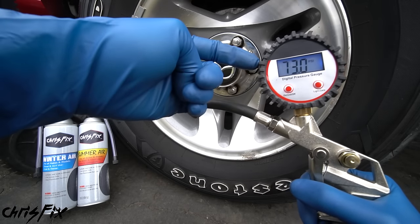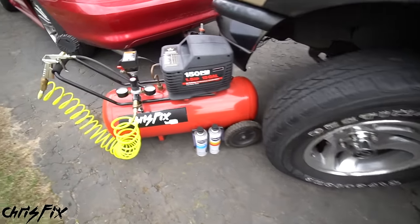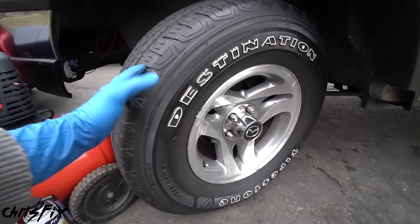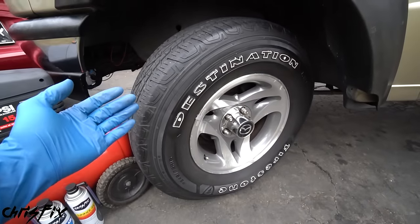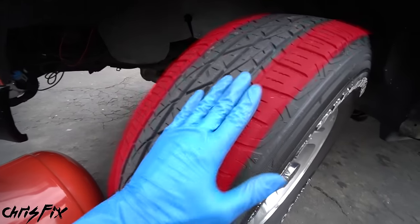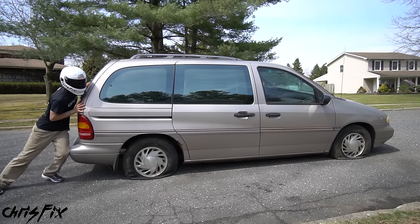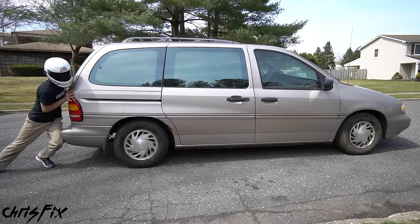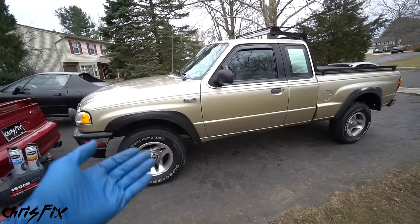Now most people understand the importance of properly inflating your tires — this is something you learn when you first learn how to drive. We know that over-inflating your tire is bad: it could cause a blowout or cause the middle of the tire to wear. And under-inflating isn't good either — it'll cause the sidewall to be spongy, your handling won't be good, it'll cause the outside of your tire to wear, and you'll get very bad fuel economy. If you ever tried pushing a car that doesn't run with flat tires, you know how difficult that is. But inflate them to proper pressure and it's much easier to push.